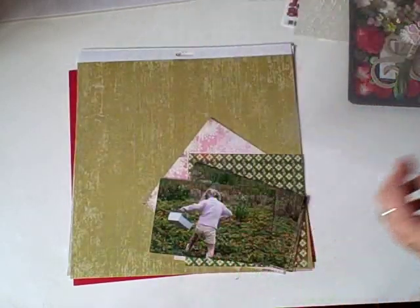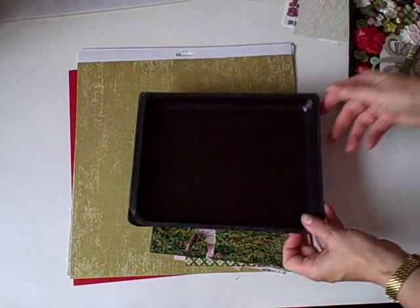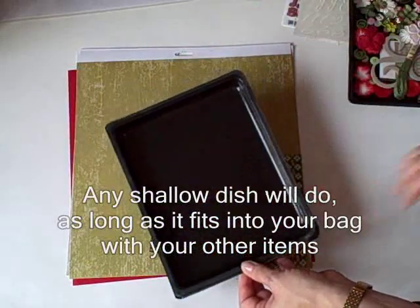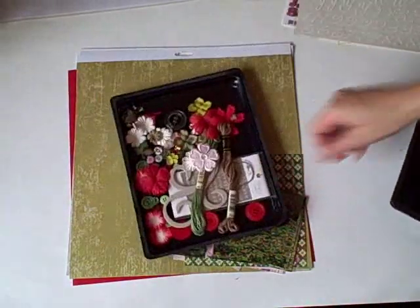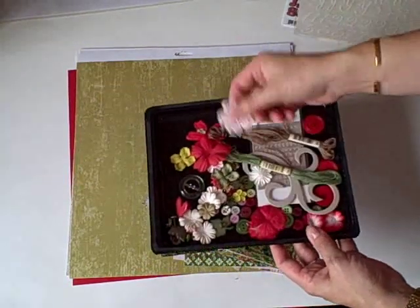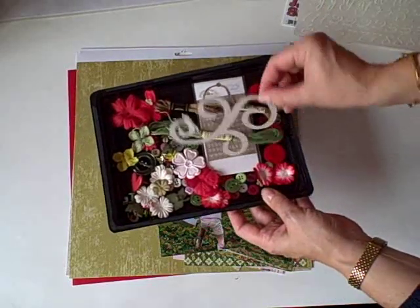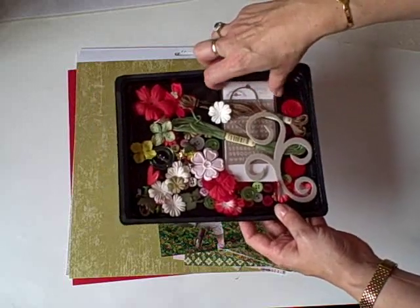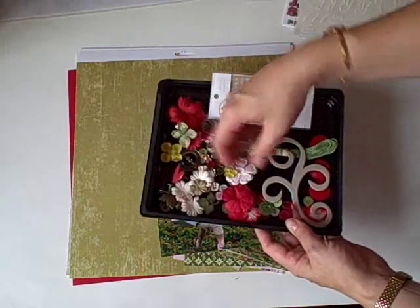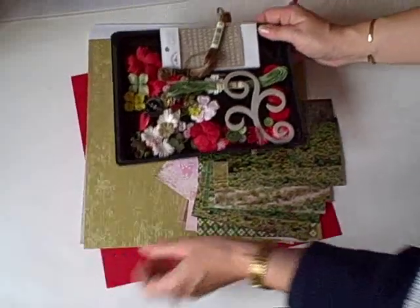Stage three: you get them out and using one of these — which I had ham in, so they were free — I've been through my embellishments. Here I have my blooms, buttons, brads, various chipboards, and some rub-ons that I found. You go through all your things and pick out a few items from each which will go well with your colors.